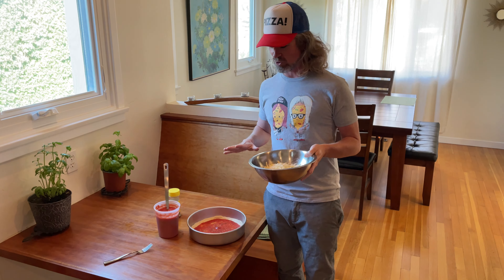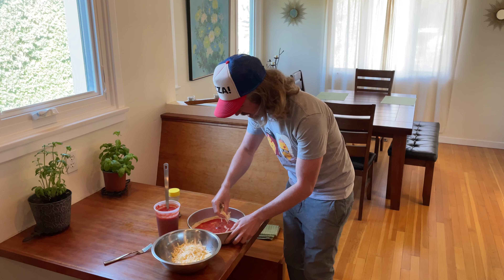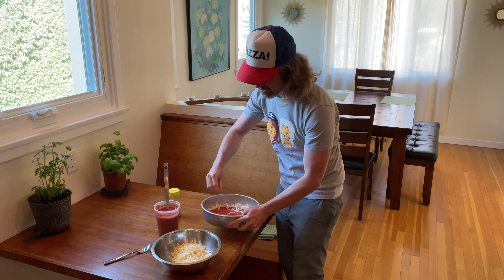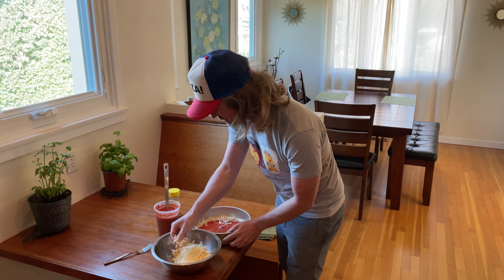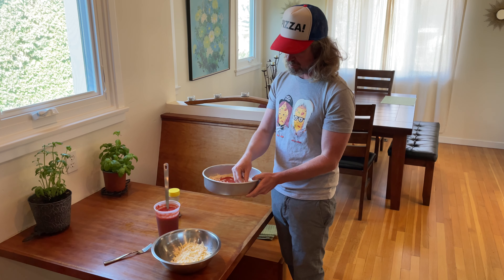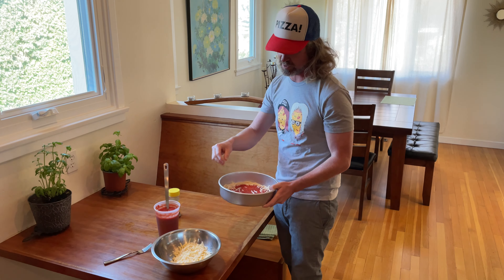I'm going to start by topping this pizza all the way up to the edge. You want to make sure you hit it all the way up onto the crust, the little rim in there. We want it to kind of fry-bake into the edge of the crust, and for a bar pie like this you typically hit it pretty generous with the cheese.